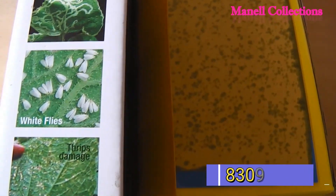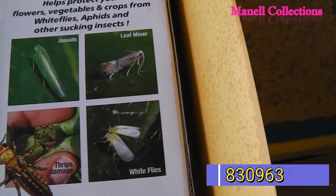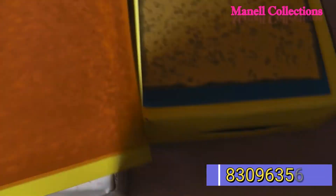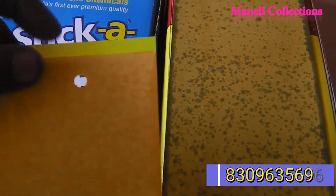We have to check the trap piece in front and back, which I am going to show you.